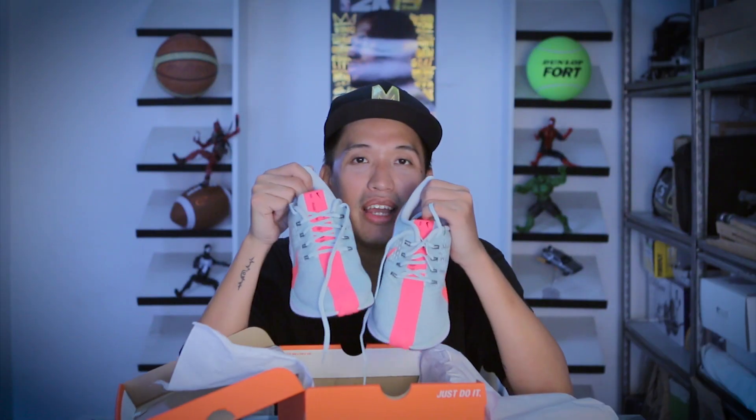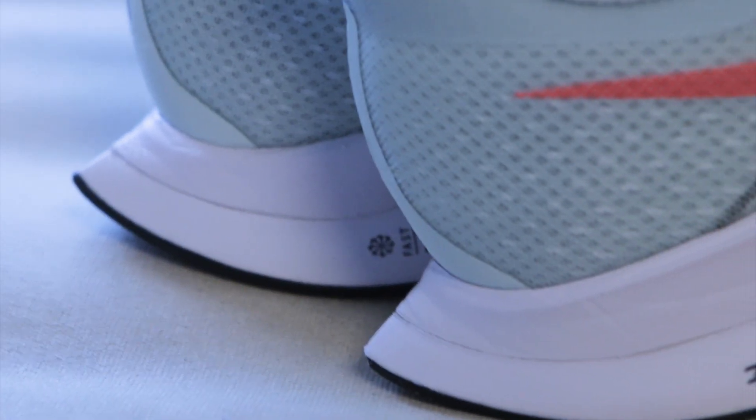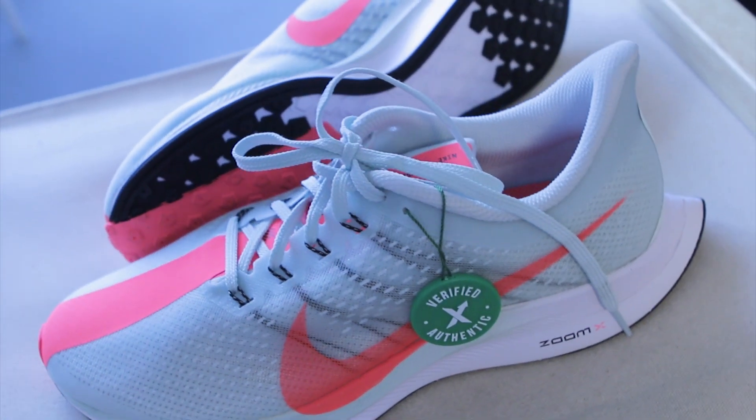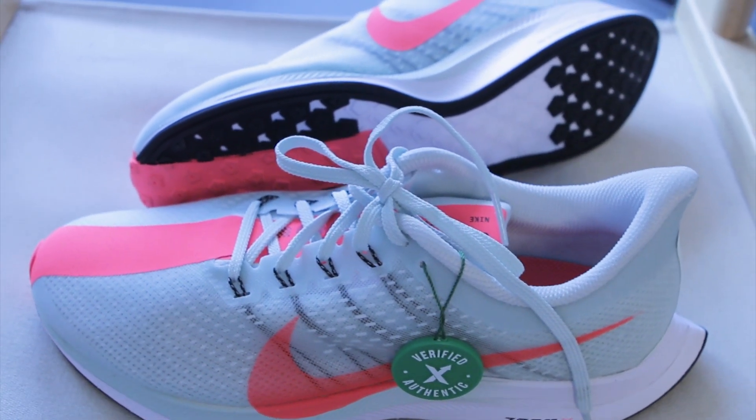While wearing the Nike Pegasus 35 Turbos, I can feel the ZoomX — it's very plush and quite bouncy even just walking around in the studio. I can't wait to use these for running. You can really feel both the ZoomX and the React. As for the weight of the shoe, it's really light — around 300 grams.